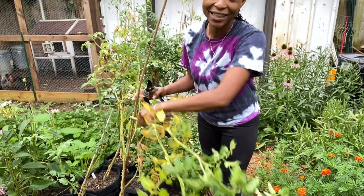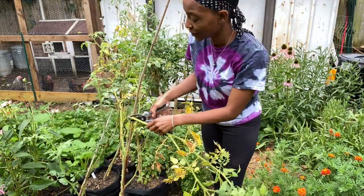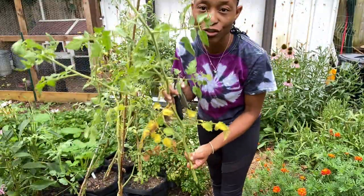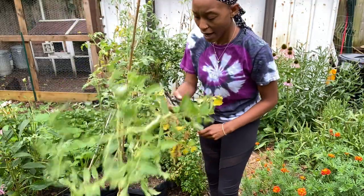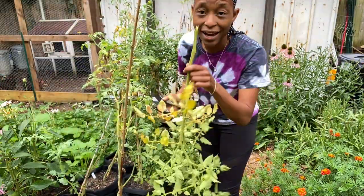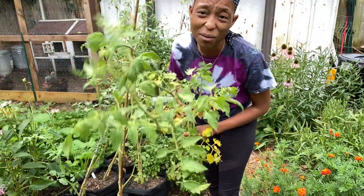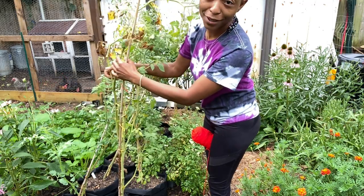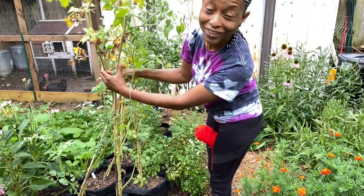We had a storm last night and this whole plant broke, so I'm going to go ahead and cut it. If it was earlier in the year I would try to reroute it, but we're late in the year and I don't see the point. I believe this was a Dr. Whitechis — it wasn't really producing much anyway. At some point I stopped staking my tomatoes and this was the result.